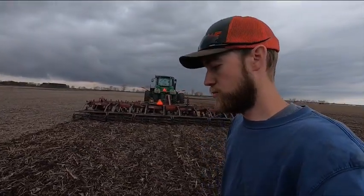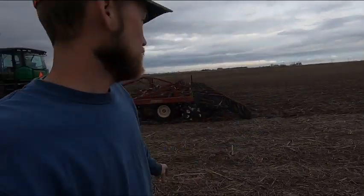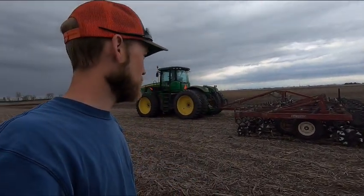I wish it was mine, but maybe someday I'll have one. As I said earlier, this is actually a neighbor's tool. He's offered to let us try it in the past but we never took him up on the offer, and I finally had a good use for it so I thought I'd give it a try. This is actually a 2007 model — the paint's a little faded but it's in pretty good shape. It could use some new blades, but overall it's not too bad.